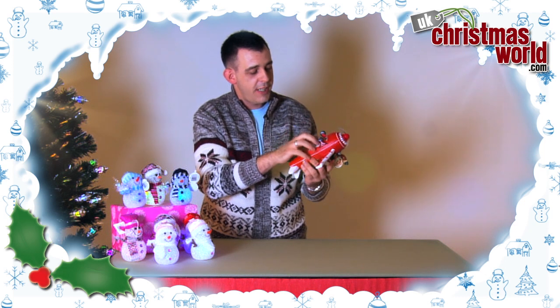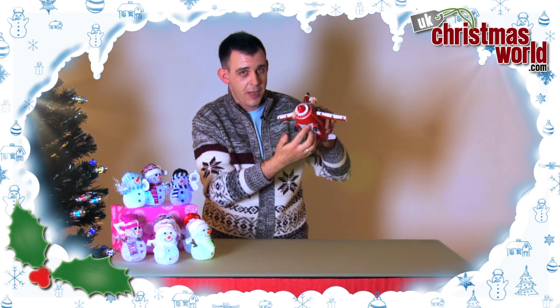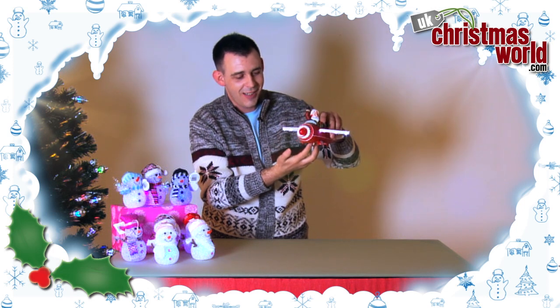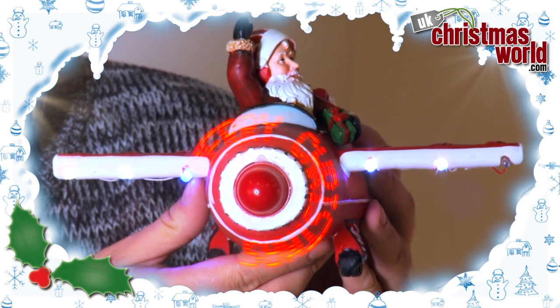Batteries are inserted underneath — three AA batteries. Little switch here, this is where the fun comes in. Watch this. Wow! Merry Christmas!